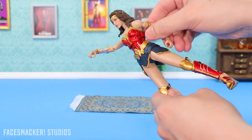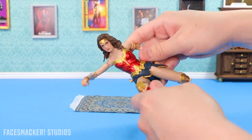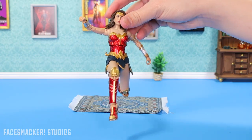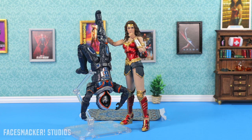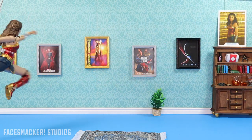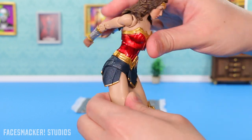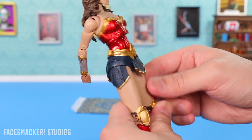McFarlane toys aren't really known for their articulation, but they actually did a great job on this one — you can get her in quite a few movie poses. You can get the leg sliding from that scene in the trailer. You can high kick bad guys, you can lasso them, you can do the iconic movie pose holding them up by the leg, or put her in a flying pose — that one is really cool. One thing to note though: you might not want to leave her in those extended leg positions for too long, because you might permanently stretch the soft torso piece. You might need hot water to fix that, so don't leave her extended too long.